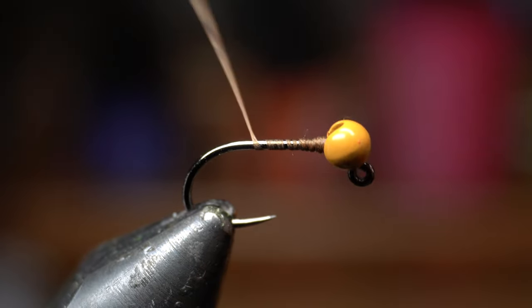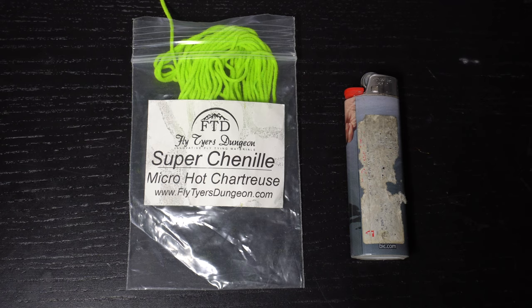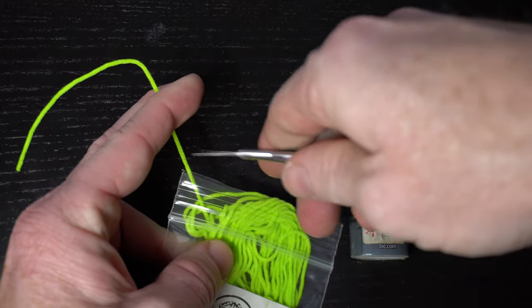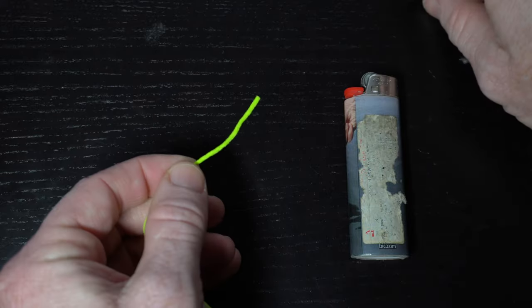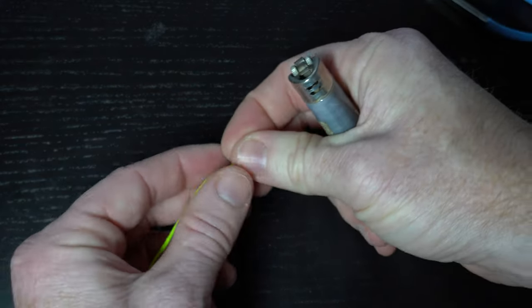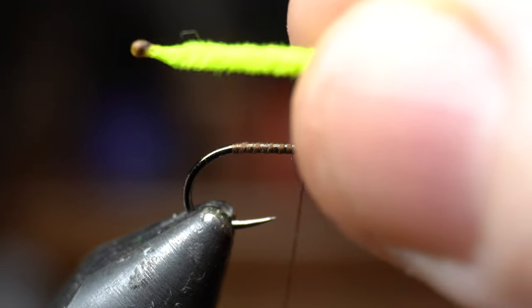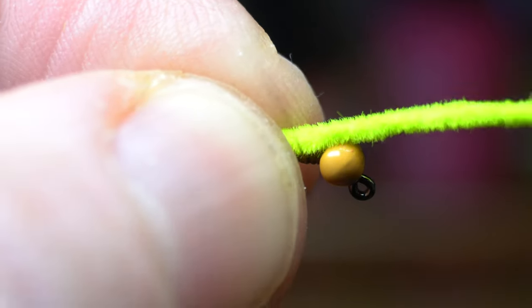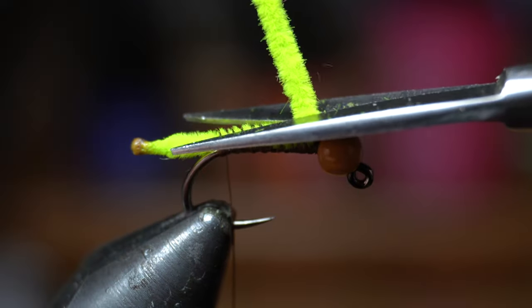Bring your thread down slightly into the bend of the hook and then back up to the hook eye shy of the bead. Now we need some Micro Ultra Chenille — or if you're getting this brand they call it Super Chenille — and today I'm using chartreuse. Cut enough length to work with, maybe about 2-4 inches. Then burn the tip of the chenille with a lighter to form a round darkened spot at the end of the chenille. Measure the chenille so it's about a quarter of the hook shank length off the back of the hook, and then tie it down with some tight wraps all the way back to the hook bend. Then cut off the waste.